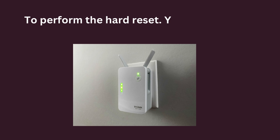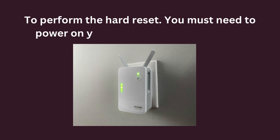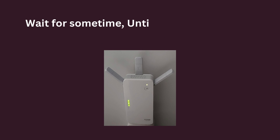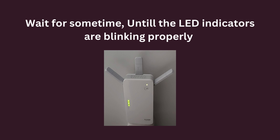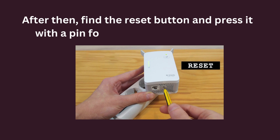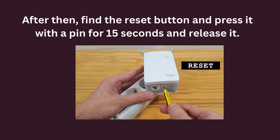To perform the hard reset, you must power on your D-Link Wi-Fi range extender. Wait for some time until the LED indicators are blinking properly. After that, find the reset button and press it with a pin for 15 seconds, then release it.